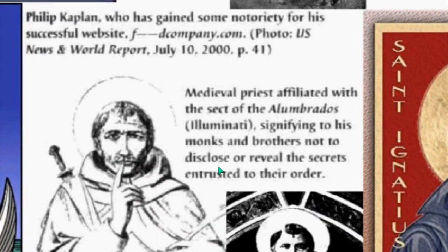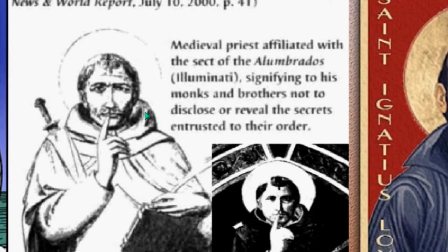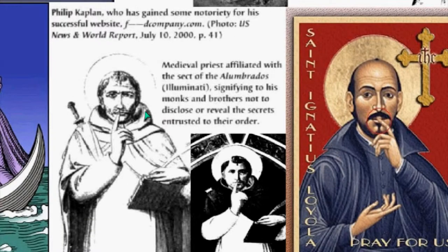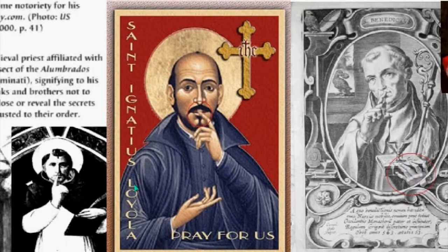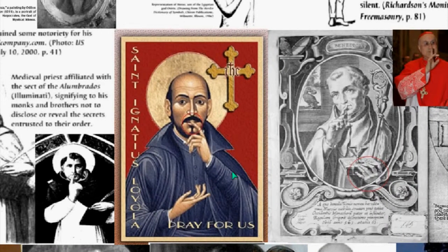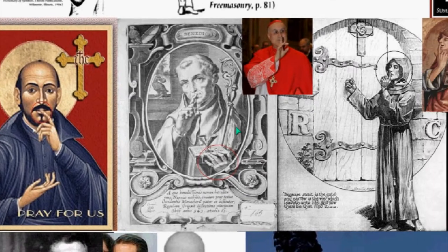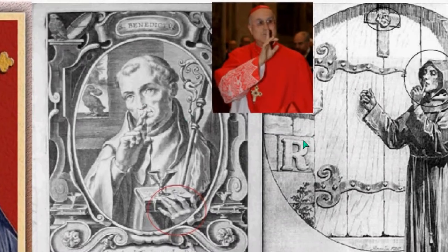You can see this priest. Next, Alumbrados, Illuminati, and these monks and brothers. We have a reference to monks and brotherhoods, Jesuits and Jesuitism going all the way back through the Roman Empire. This is Ignatius Loyola, who is the founder of the Jesuits. You're going to understand what Jesuitism is — going from the Roman Empire through Gnosticism on to Freemasonry, founded by Jesuits. And we have Benedictus, and you see the sign of silence being used.